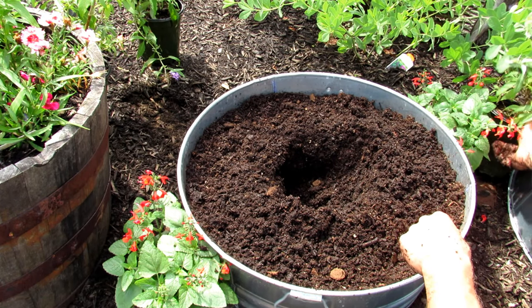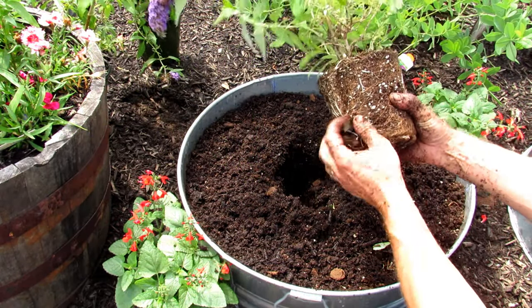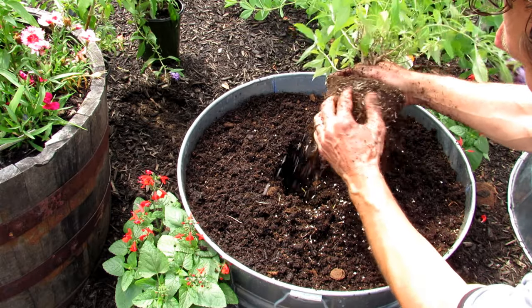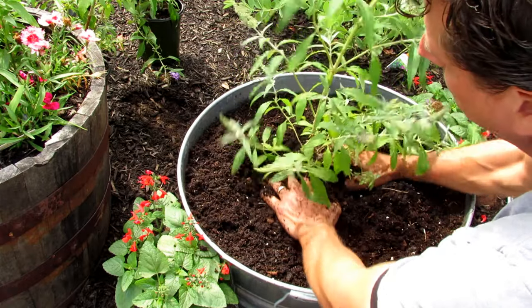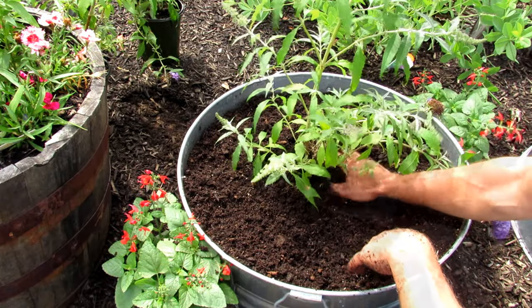This is the dwarf butterfly bush. It's going to attract butterflies and other beneficial insects. Just loosen the outer part of the root ball and drop it in. You definitely want a dwarf variety for a butterfly bush, or you could use butterfly weed or something along that line.